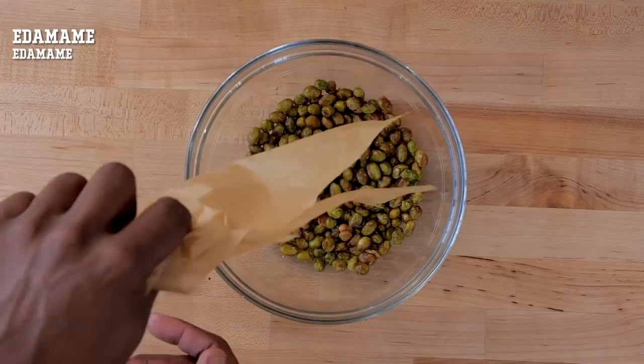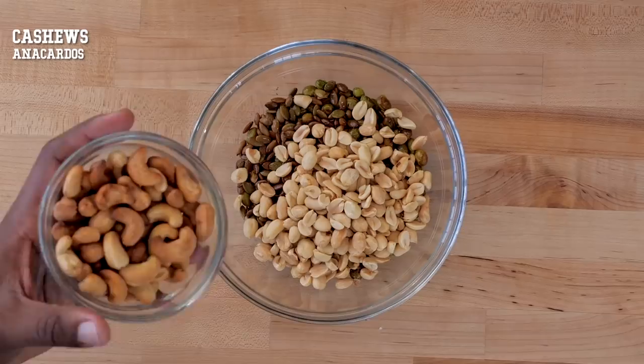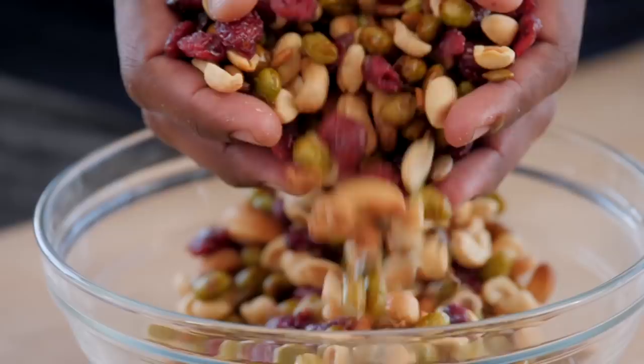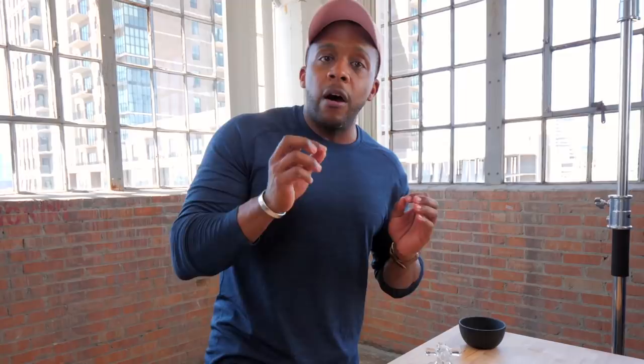Now let's bring everything together. Add in the edamame, some roasted pumpkin seeds, peanuts — they had a lot of peanuts in there — I'm going to go with roasted cashews and a hint of sweetness with some dried cranberry. Mix everything together. The good thing about making it yourself is that you can set your own level of sodium. Always get unsalted roasted peanuts or cashews, or even raw nuts, so you can determine how much spice, seasoning, or heat you want in your trail mix.